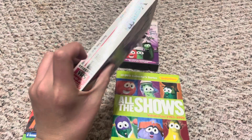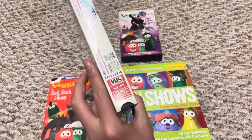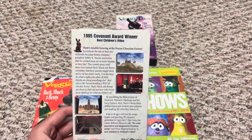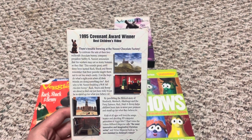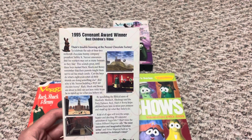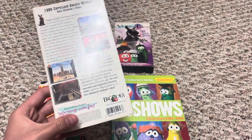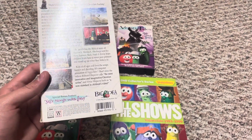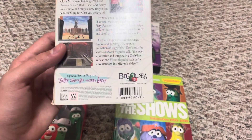On the back of the 1995 version: it's a Covenant Award winner — if you know how to pronounce that correctly, go ahead and put it in the comments. It also says 'Best Children's Video' and mentions the 'Saturday Morning Fun, Sunday Morning Values' thing. There's also a special bonus feature: Solutions with Larry, 1995.